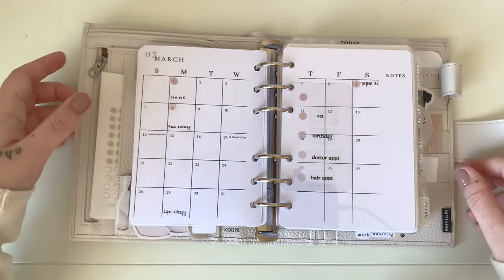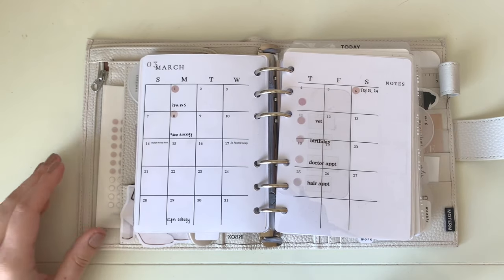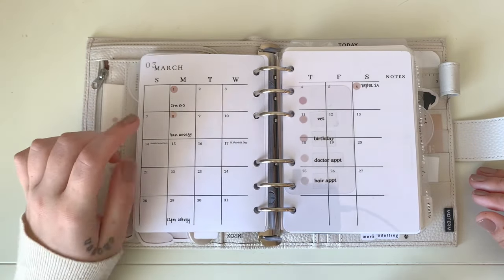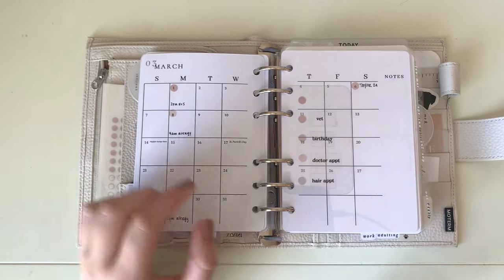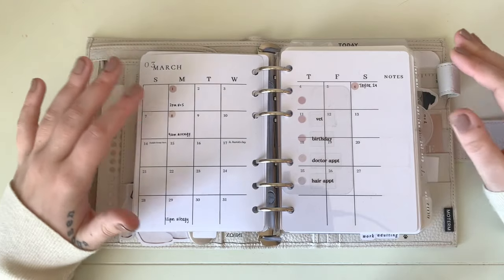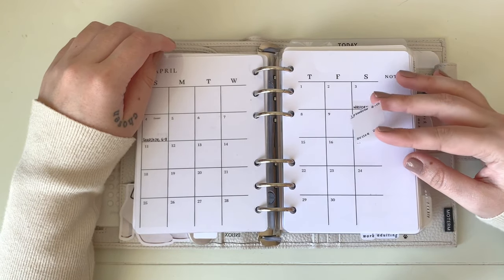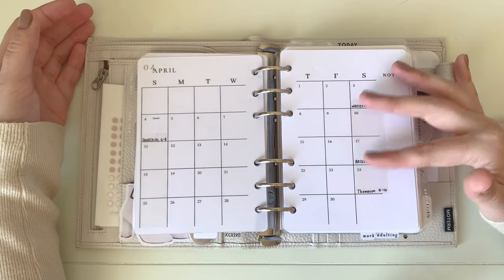The Paper Roses Design stickers mark a key I keep on craft plastic with label maker labels — these mark birthdays, vet appointments, doctor's appointments, and hair appointments. This lets me plan the whole year: if I schedule a January appointment for August, it's there, and when I reach August's weekly setup I can reference it. For weddings I use transparent sticky notes cut down and placed over the columns — if someone reschedules or cancels I just rip off the sticky note and redo it without reprinting the calendar.